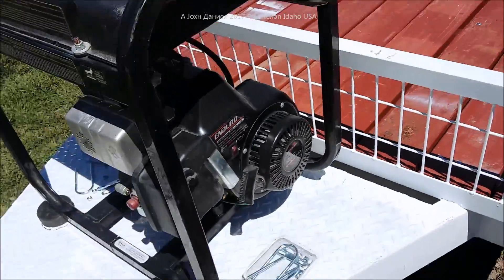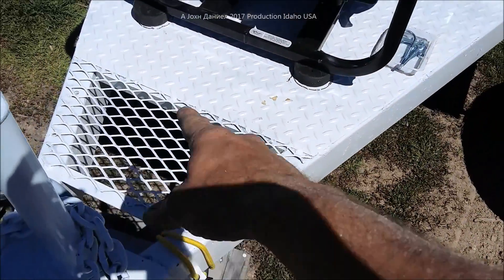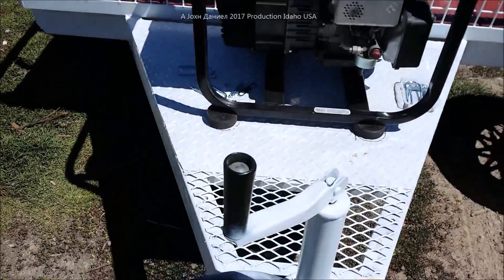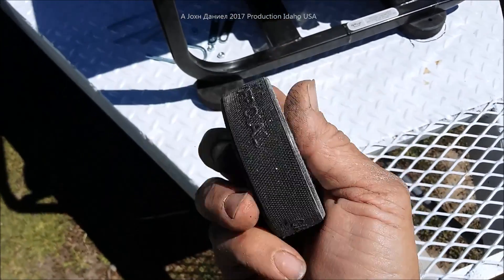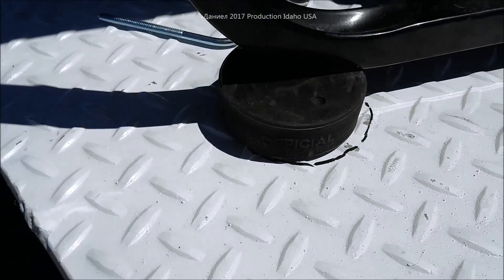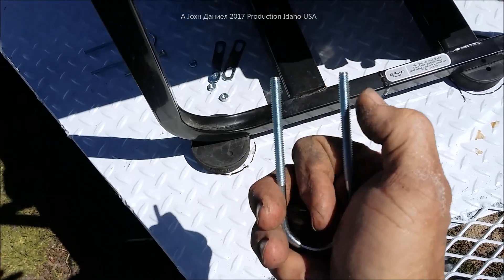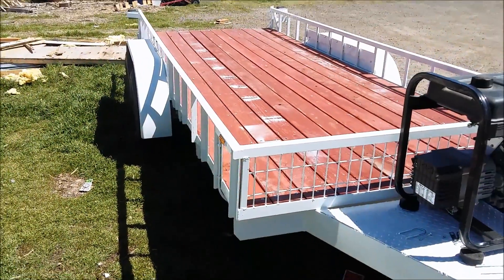The generator is set up perfectly so that you can reach in and start it up. The gas can will sit right out here — there are little brackets that will be put in for the gas can to drop down into for carrying extra fuel. Using Canadian hockey pucks — official ones — for the mounts with U-bolts, four of them, and I'll spot weld a little tiny spot weld on these to keep that generator a little harder to steal.